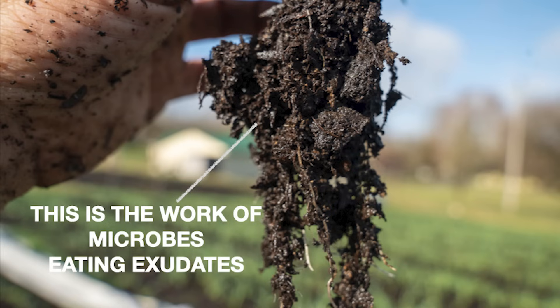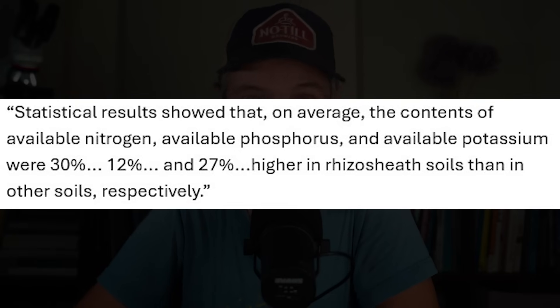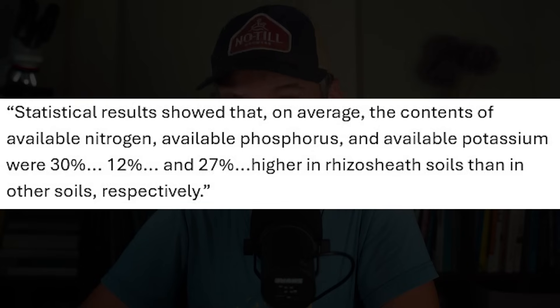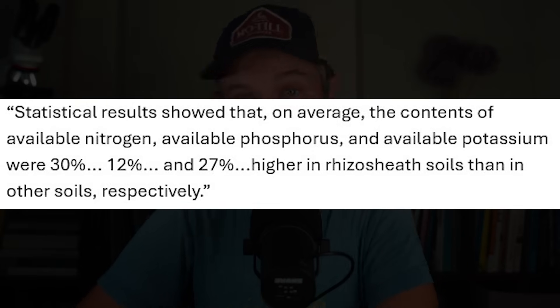Studies show significant differences in nutrient availability around the rhizosheaths compared to other soils. There are also a lot of different environments created within the rhizosheath, which means it is suitable for a number of different and complex microbial populations. Quoting one paper on rhizosheaths: 'Statistical results showed that on average, the contents of available nitrogen, available phosphorus, and available potassium were 30%, 12%, and 27% higher in rhizosheath soil than in other soils, respectively.'